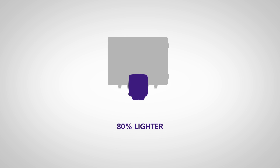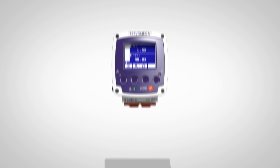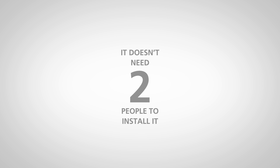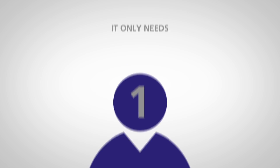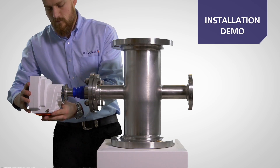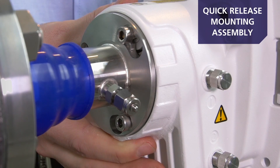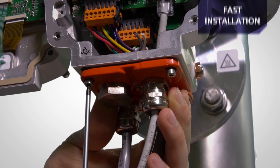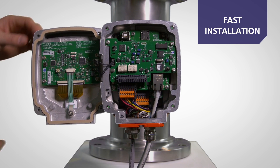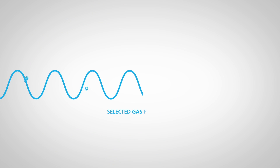The Laser 3 Plus reduces all these problems. It's 80% lighter and 90% smaller than other analyzers, so it only needs one person to install — not two. Unlike its bulky counterparts, the Laser 3 Plus creates less walkway obstruction, and the smart mounting assembly and quick-release mechanism enable fast installation wherever you need it.